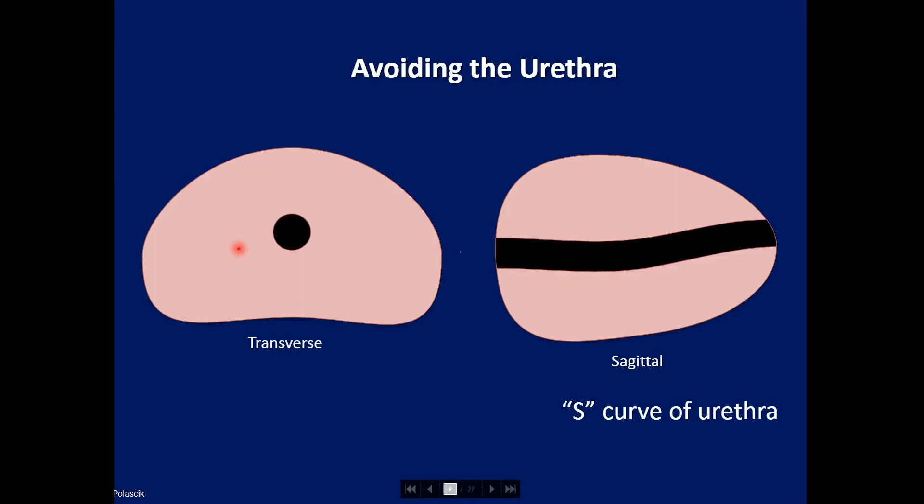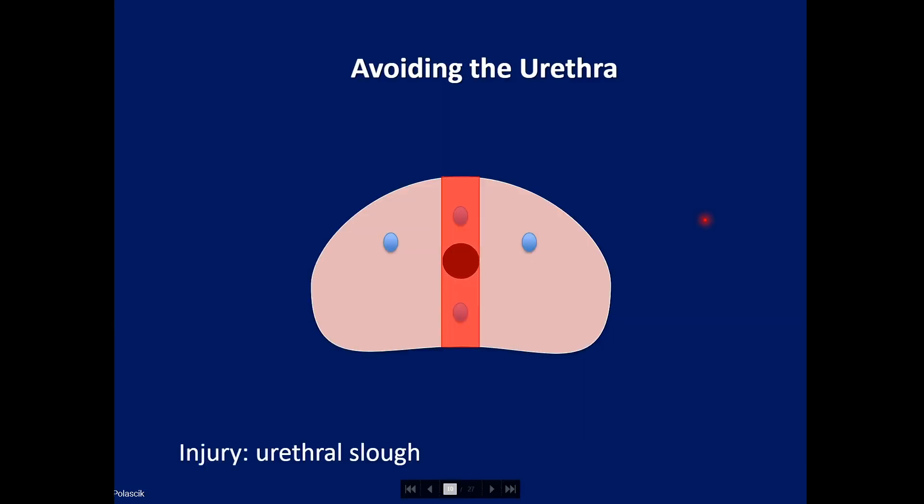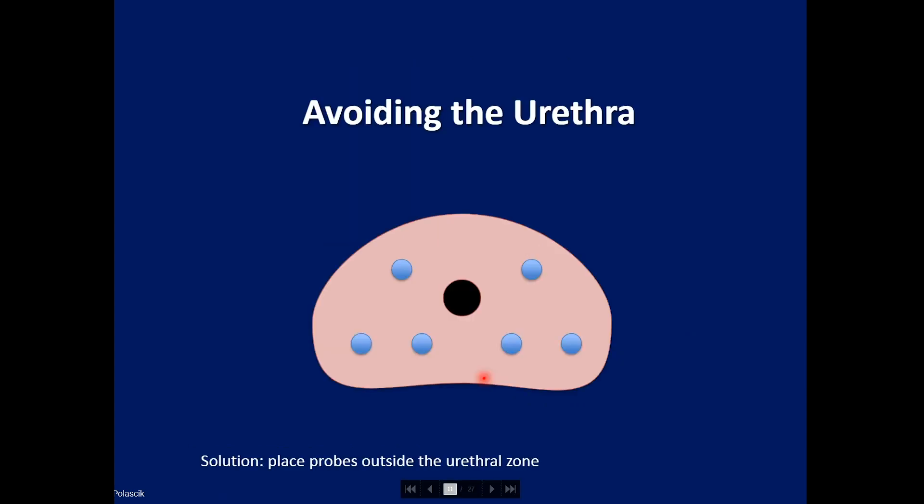The urethra can be an S-shape, as you can see in the sagittal dimension. In general, we try to avoid placing probes above or below the urethra due to the S-shape curve, because if you injure the urethra it can result in a prosthetic slough. Typically, the probes are placed on either side of the urethra, but not above or below.